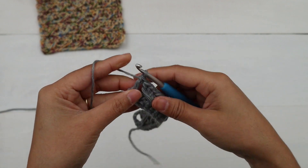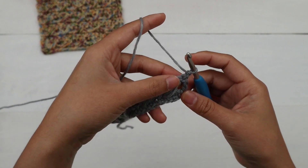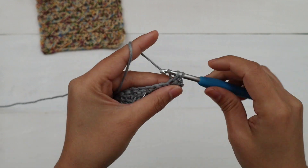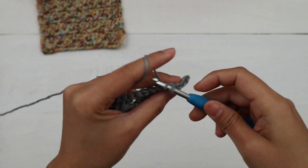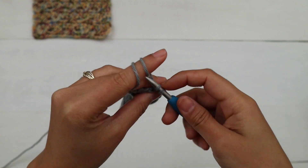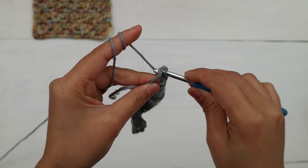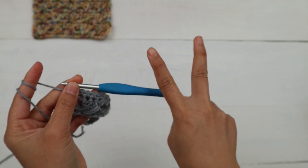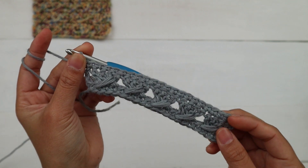Here's what it looks like. For row three, chain one and turn — the chain one does not count as a stitch. Make one single crochet into each stitch across. For the last stitch, work into the third chain of the turning chain, which counts as one double crochet. This pattern is a two-row repeat: just keep repeating row two and row three over and over.